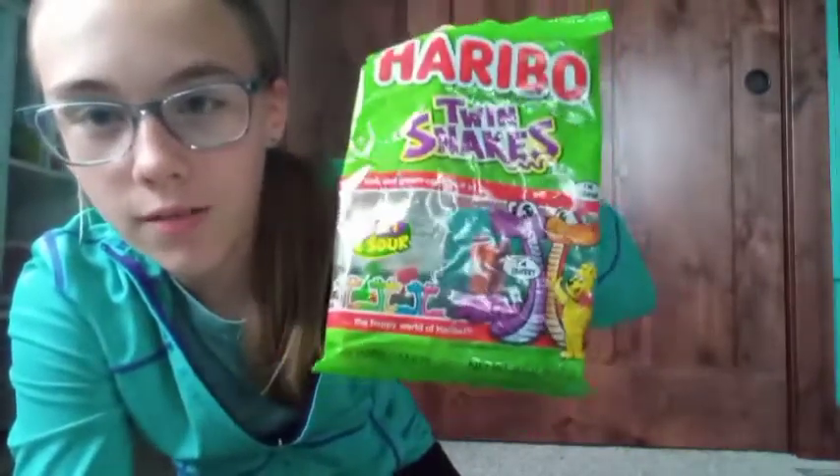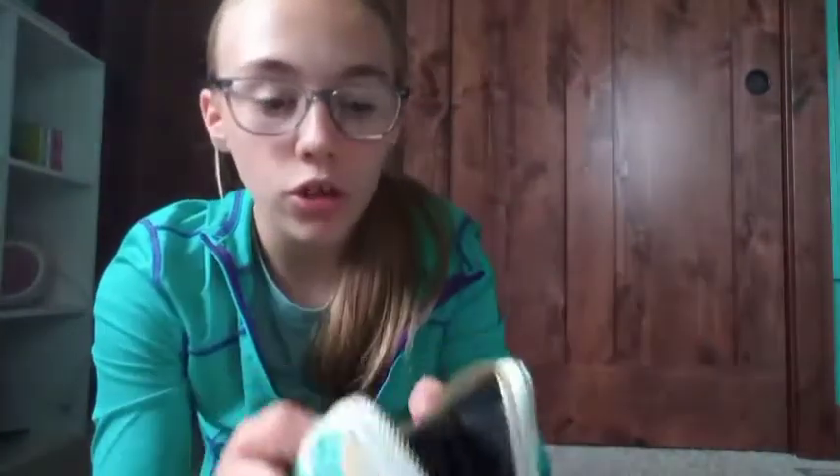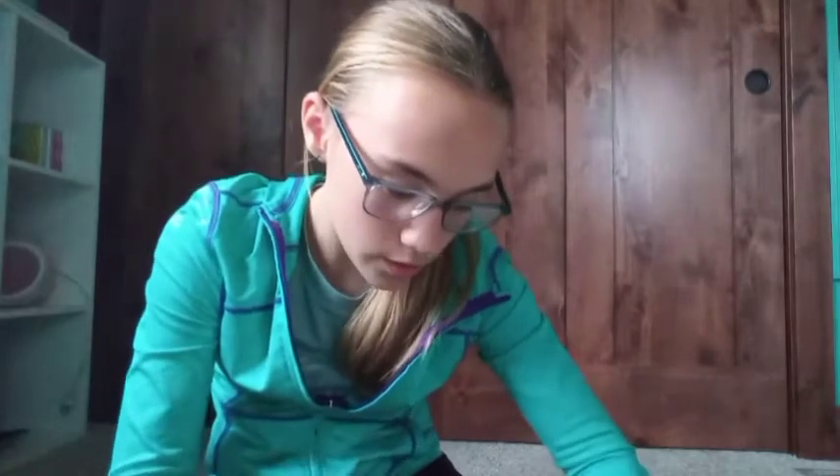I got sweet and sour gummy worms too. Then I got literally a pineapple wallet — I love it, it's so nice! I also got some birthday money and a Starbucks gift card from her as well. That's everything from Alexis!